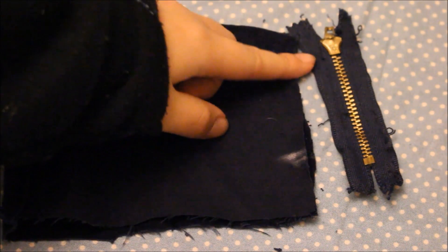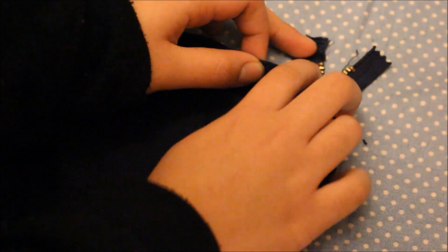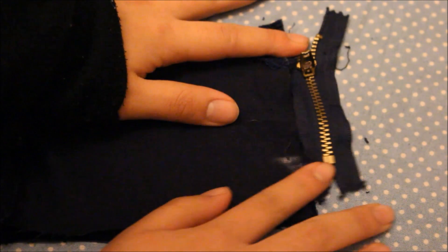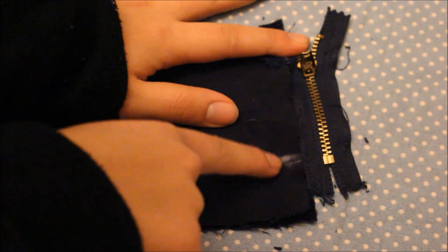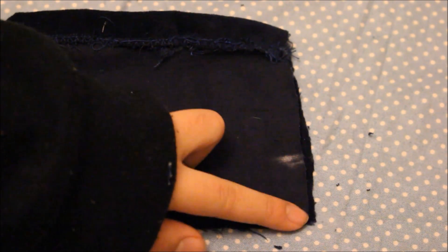Flip up the waistband and fold the skirt in half. Then mark where your zipper ends on the skirt and align the top of the zipper with the top of the skirt. Sew from the bottom of the skirt up to the mark that you've made, but don't sew the area where the zipper goes.